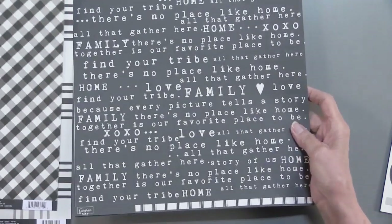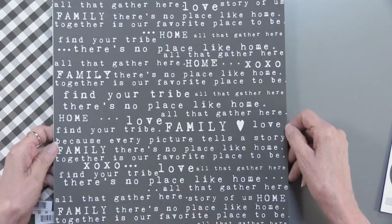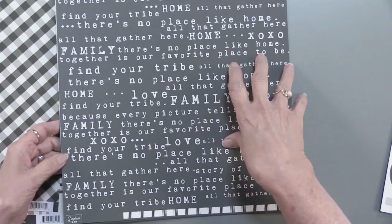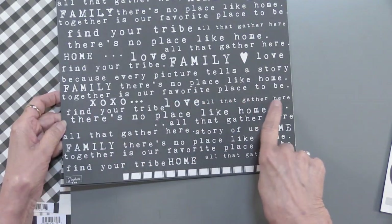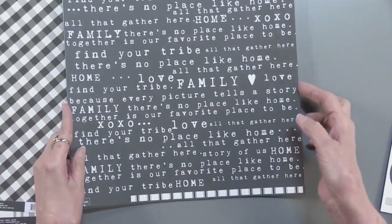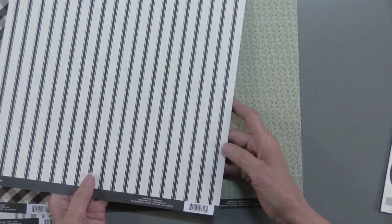And then this one, which is really interesting in the way our design team used it. Just remember, 'together is our favorite place to be.' You can use this as it is or cut it apart. On the back side, you have some stripes.